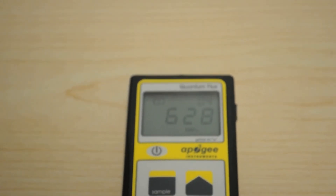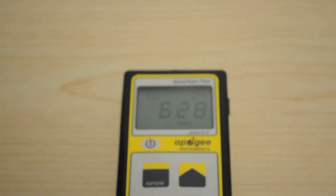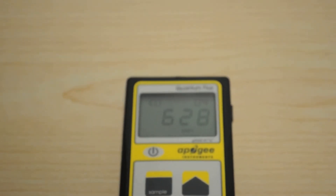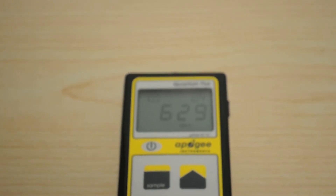We'll complete the full PPFD grid and post it along with the LED Info review sheet. We'll also check the watt meter to see the actual wattage of this light, and then we'll wrap this one up. Thanks for stopping by — hope you have a good one and we'll see you next time.